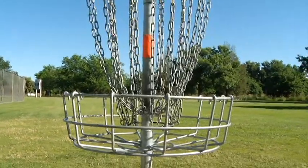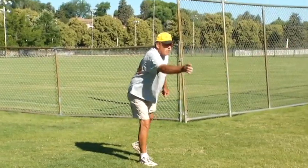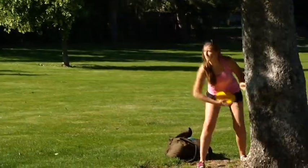Chuck the golf clubs and balls and grab a frisbee. Disc golfing is gaining popularity all across the country, and BSU students are getting in on the craze.